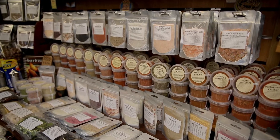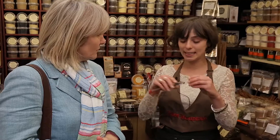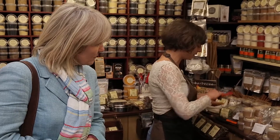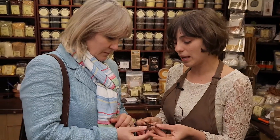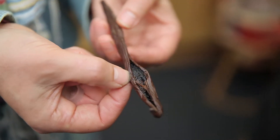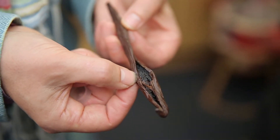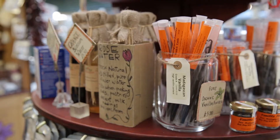I like to experiment a lot. What I've found is when I use creamy dishes, I like to use the Madagascan vanilla, which — as you can see — doesn't have that much moisture. It's really bad to put spice in the refrigerator. The freezer could be okay, but please never put it in the refrigerator.